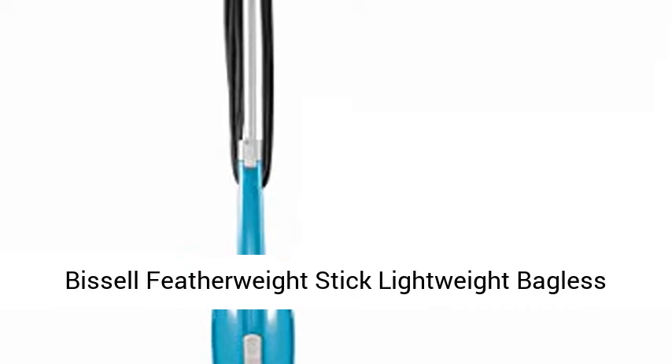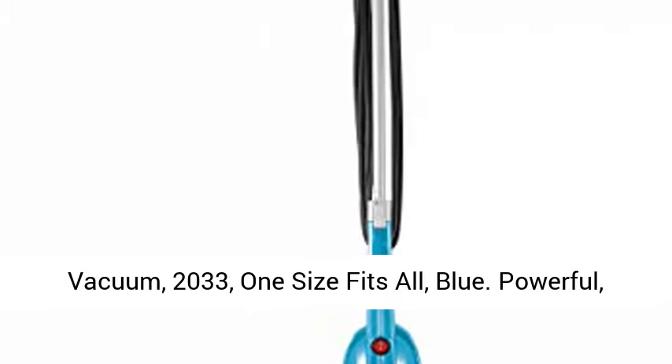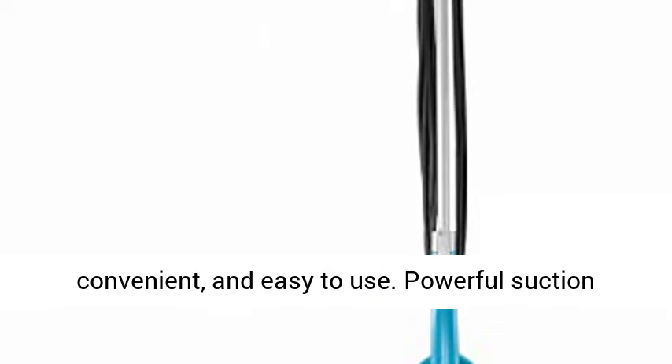Bissell Featherweight stick lightweight bagless vacuum, model 2033, one size fits all, blue. Powerful, convenient, and easy to use.